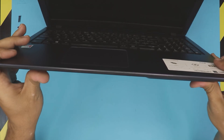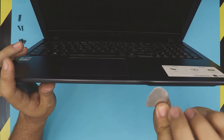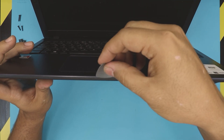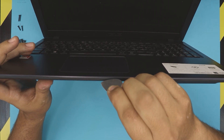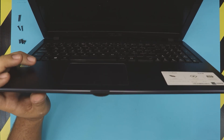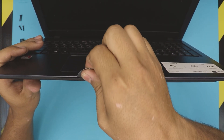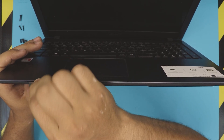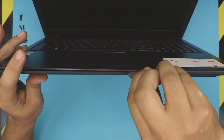Once you remove the screws, open up the laptop to a 45-degree angle. Grab yourself an opening tool — I use a guitar pick — and stick it between the top and the bottom cover. Once you have it in there, just wiggle it around, twist it a little bit to let loose those clips.